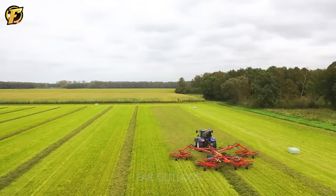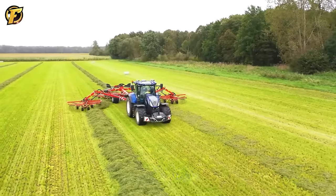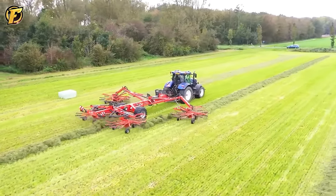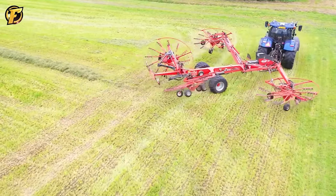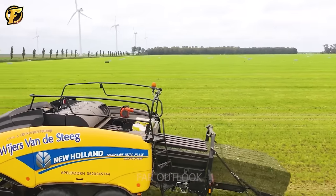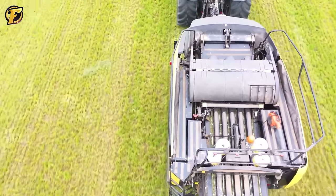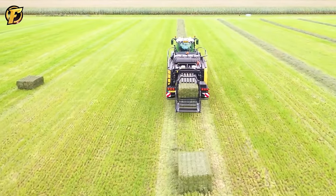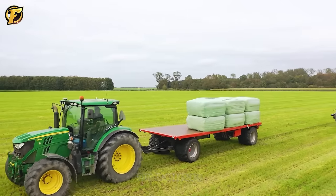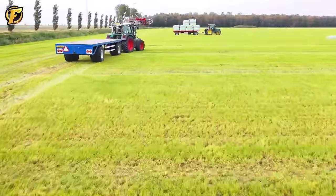The New Holland TVT-155 and Fella TS-12555 Pro machines perfectly combine technology and performance in agriculture. New Holland TVT-155 with its powerful engine and flexible design demonstrates a quick grass cutting process, helping farmers perform their work effectively in challenging conditions. The Fella TS-12555 Pro is a top-of-the-line baler specifically designed to produce high quality hay bales, using modern baling technology that not only preserves the nutritional value of grass but also optimizes the hay making process.